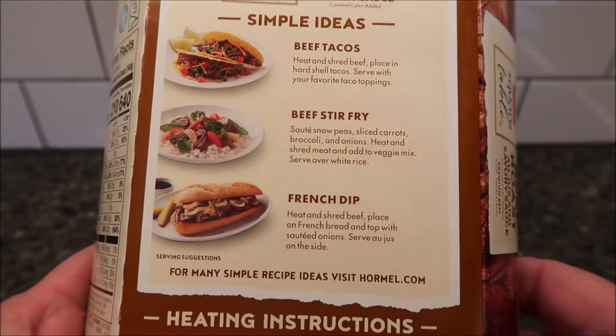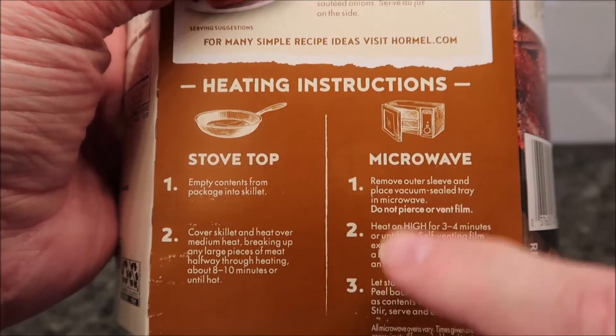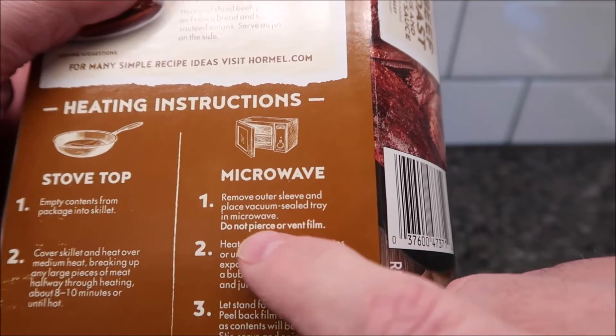That beef French dip sub idea looks really, really good. You can heat this up on the stovetop — just put it in a pan and heat it up — or you can do it in the microwave, which is what we're going to do. We're going to remove the outer sleeve and place the vacuum seal tray in the microwave.